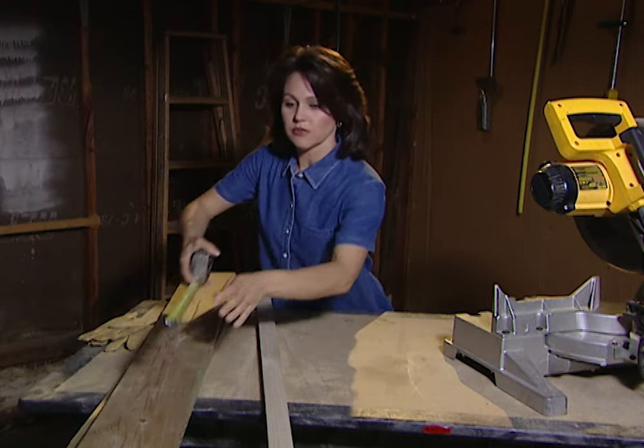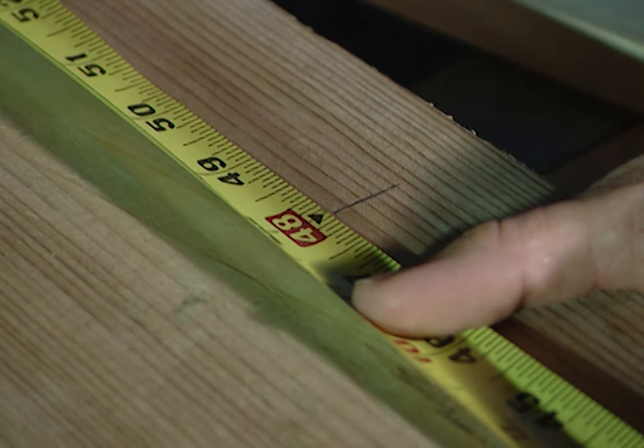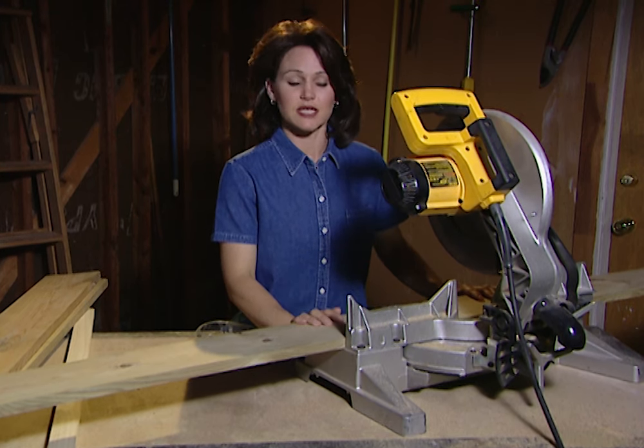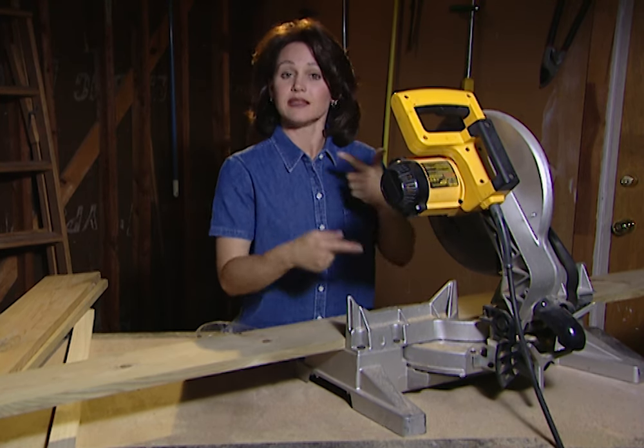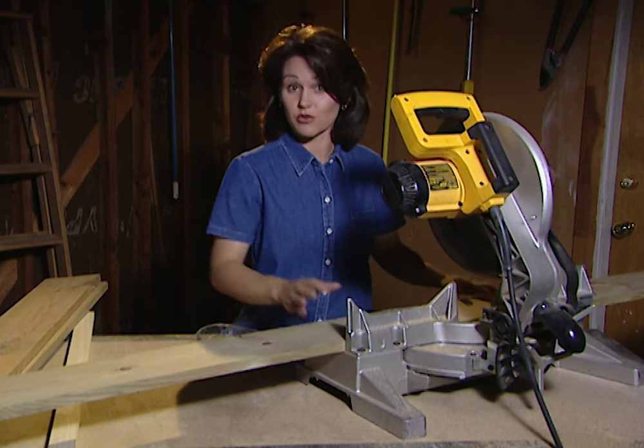The first thing that I need to do is measure my boards. Before you cut, let me give you a little tip: always make sure that your blade is at full speed before you cut into the wood. That way, you get a nice even cut and your wood doesn't chip on you.